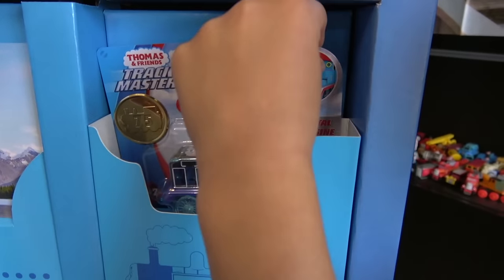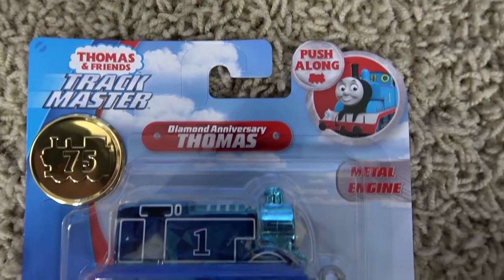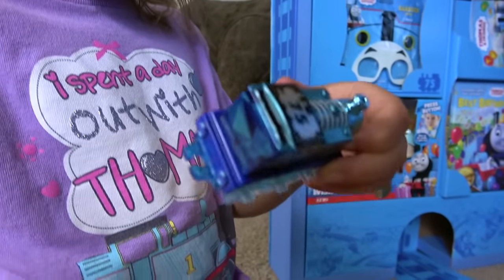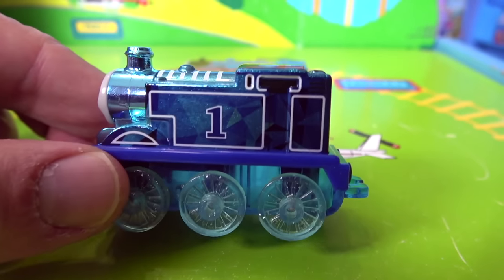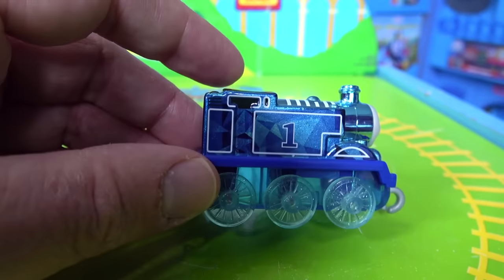What's next? This! What's that? Push-along diamond Thomas! Diamond Anniversary Trackmaster push-along Thomas! He's metal! You guys want to open this up? Look at him! Diamond anniversary push-along Thomas — you can see how shiny he is! He's got a diamond print and that 75th anniversary on the roof of his cab. He is beautiful!